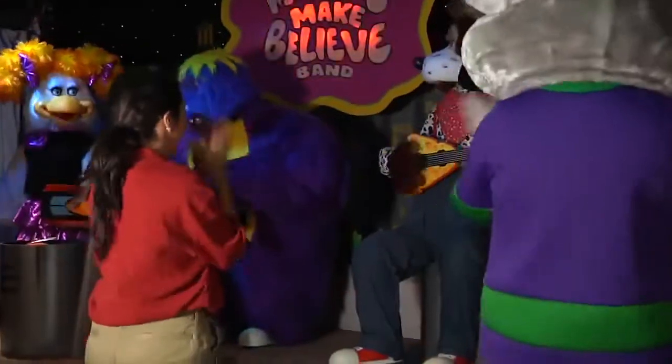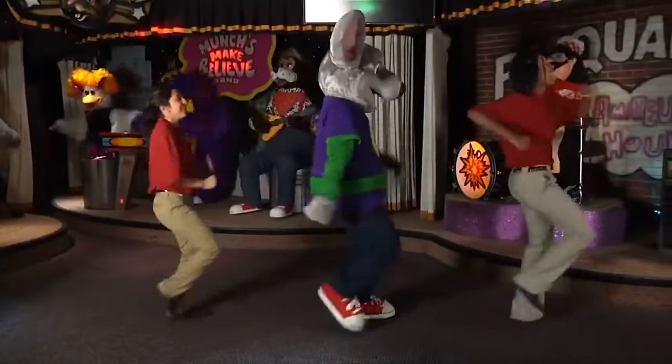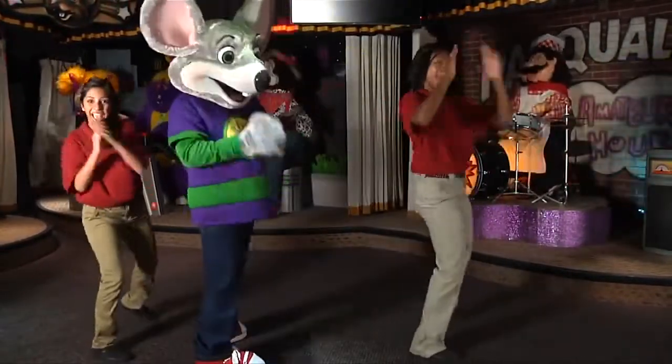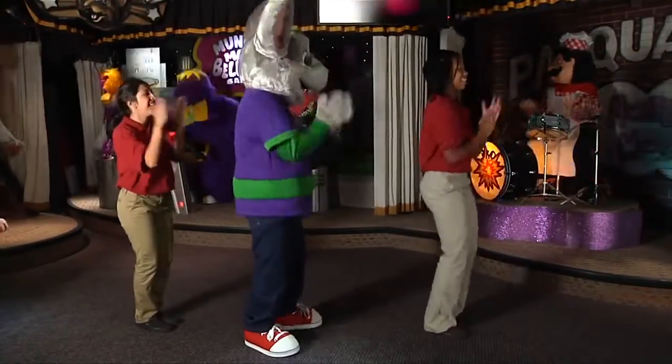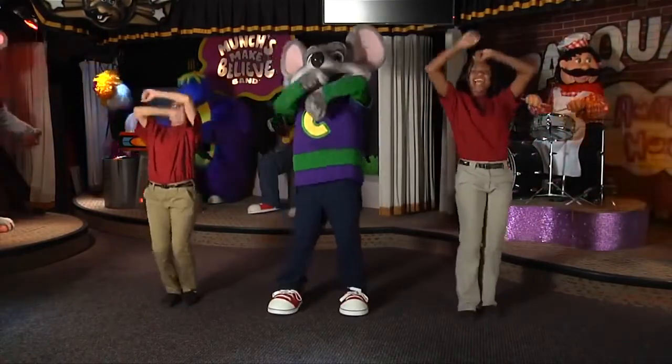Dance with Chuckie, come on! Yeah, yeah, yeah. Four steps to the front, four steps to the back. Spin to the right, clap. Spin to the left, clap. Slide to the right, clap, clap. Slide to the left, clap, clap. Do the roll. Do the roll.